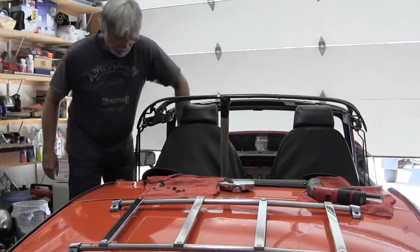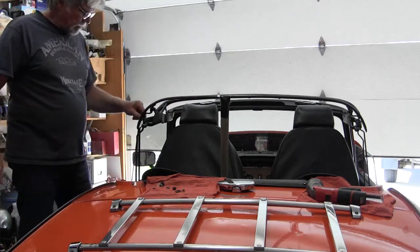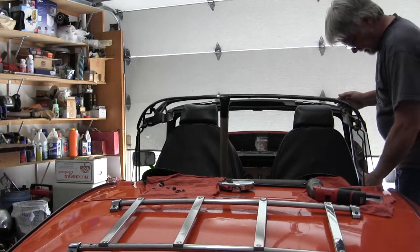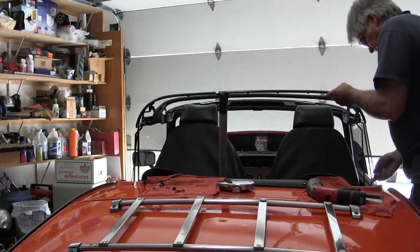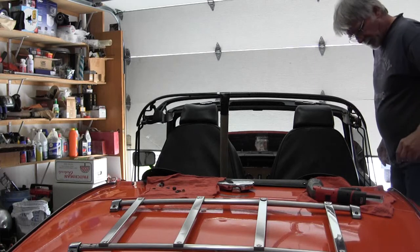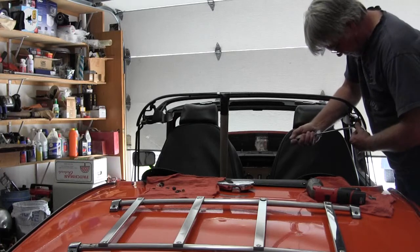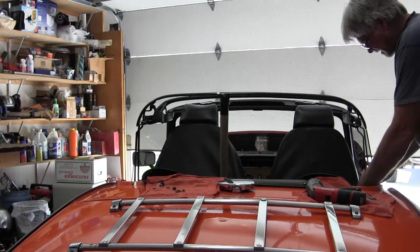Bring the windows back up. I've got a half an inch gap here between the glass and the metal frame. I've got about a quarter of an inch here. So it may have been a little bit too much. A quarter of an inch, touching here, touching there. This is a little bit loose — the bushings here do have some slop in them. That one is just a little bit too much; I need to tweak it back.